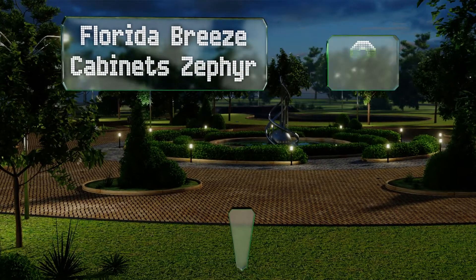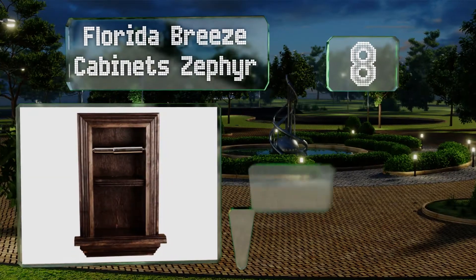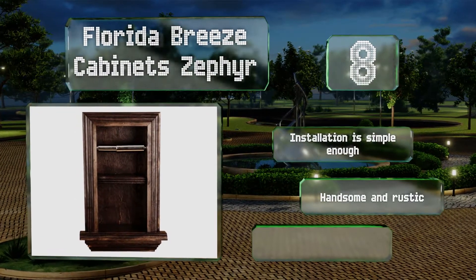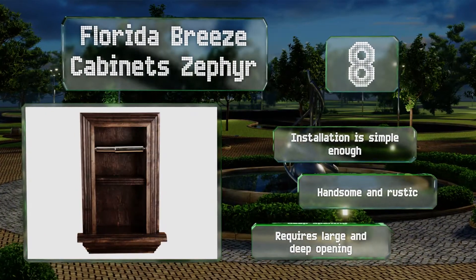Coming in at number eight, the Florida Breeze Cabinet Zephyr isn't like most of its brethren, as it appears designed to catch the eye rather than fade into the wall unnoticed. It's crafted from solid wood and made specifically to stand up to the humidity in your bathroom. Installation is simple enough and it's both handsome and rustic, however it requires a large and deep opening.